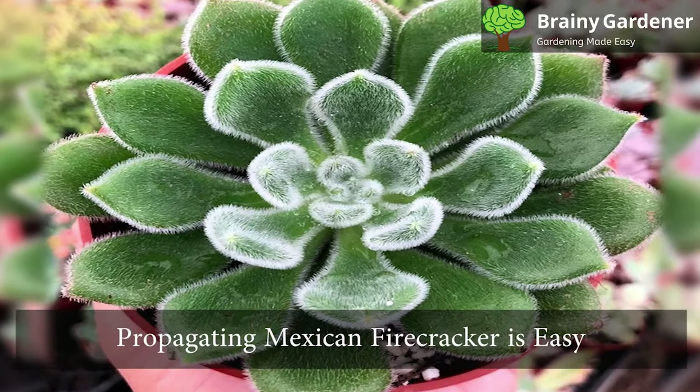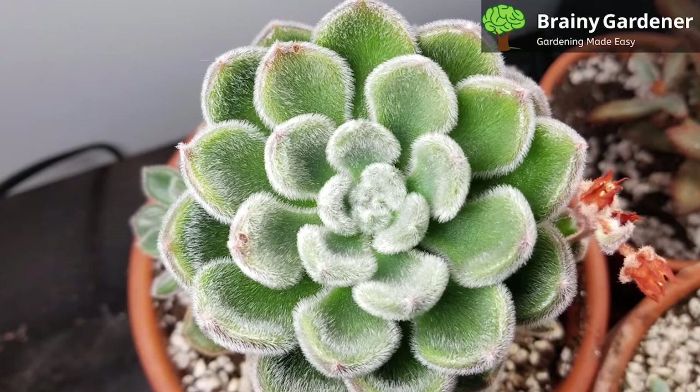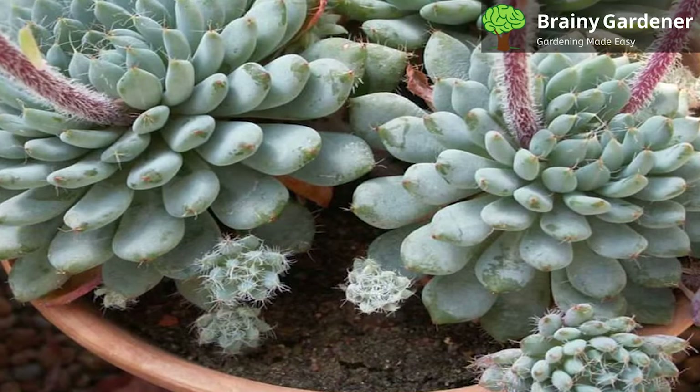Propagating Mexican firecracker is easy and can be done with either cuttings or offsets. To propagate by cutting, take a cutting from the parent plant in late spring or early summer. Both stems and leaves can serve this purpose. Use a clean knife and allow the cut end to heal for a few days. Then plant the cutting in a well-drained succulent mix and water sparingly. Keep the soil moist but not damp and provide bright, indirect light.